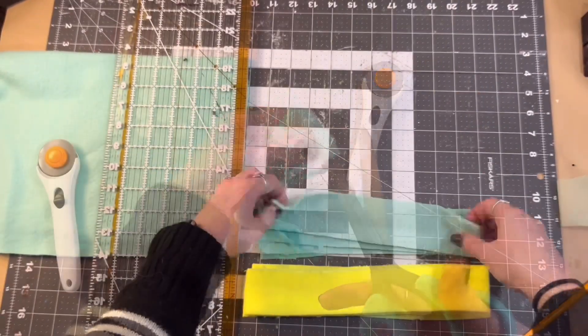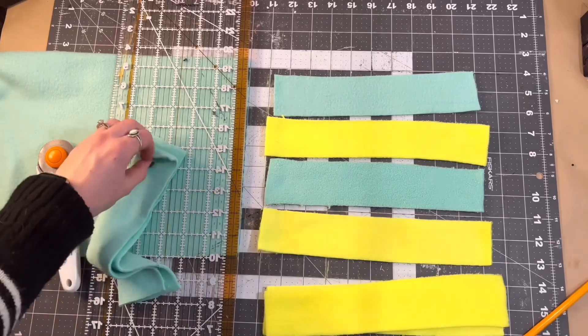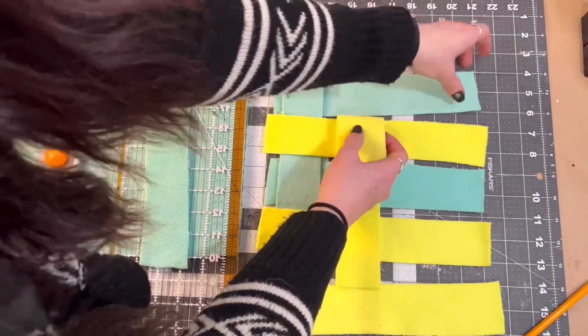I also wanted to have a woven section in the snuffle mat, so I did two inch sections of fleece in each color and then we're going to weave them together.